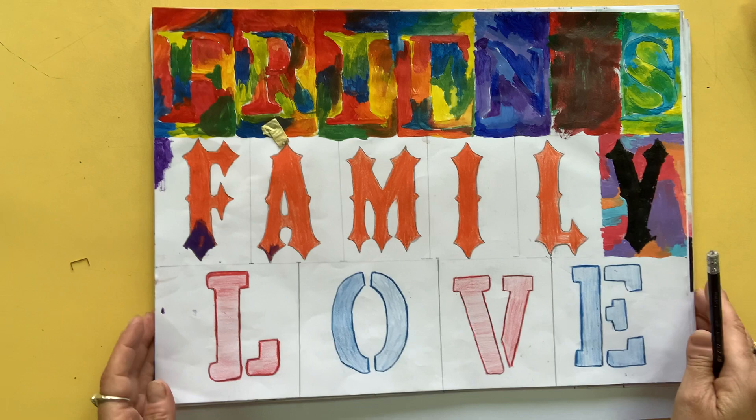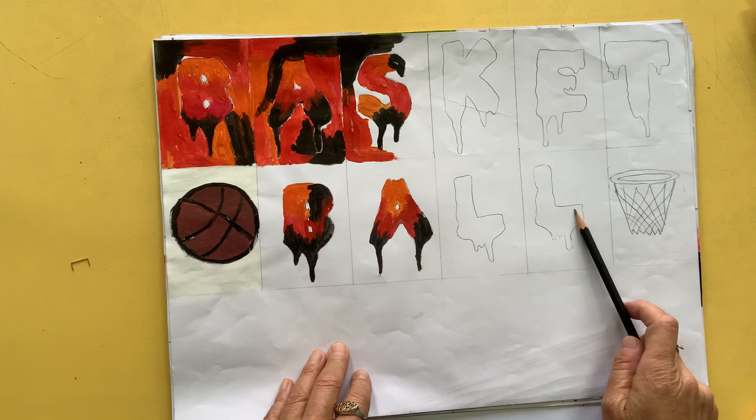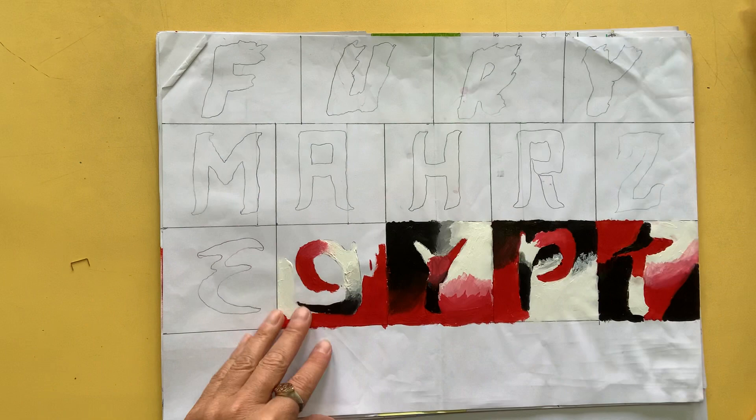You can use any kind of fonts that you like - you don't have to use just a stencil font. Here's basketball. If you have free spaces, you can fill them with logos or symbols. Egypt. Nice blending and painting there.